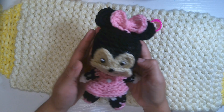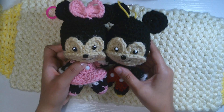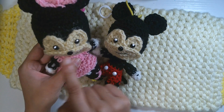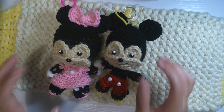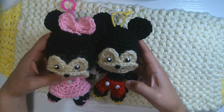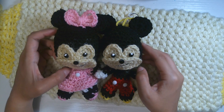Here is the result of the Minnie Mouse amigurumi keychain — oh my goodness, it's so adorable! And here is the Mickey Mouse — they look really adorable together, what a perfect pair! That's it — the head, face, eyes, nose, tail, bow tie, and keyring hook are all done. This was my first time making both Mickey Mouse and Minnie Mouse, and they're exactly the same size as each other.